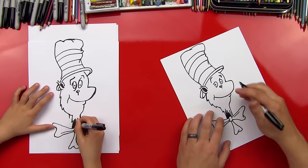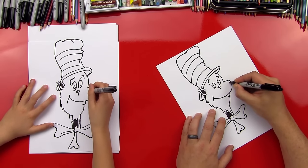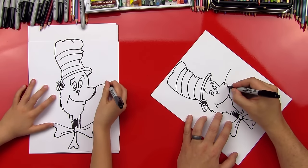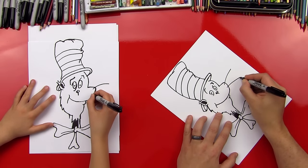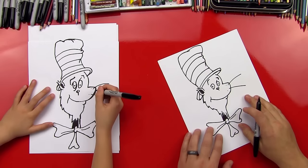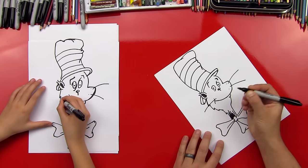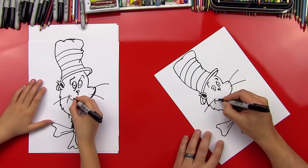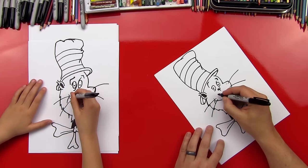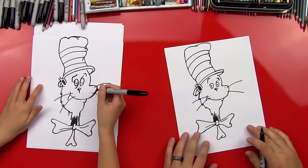I forgot — let's put his whiskers on. Then he'll really look like a cat. We're going to do one out like this, and then another one down. And then let's put two dots there. Now let's do another one on this side, and then another one down. And then we can do a couple dots here also. There we go — now it looks like the Cat in the Hat.